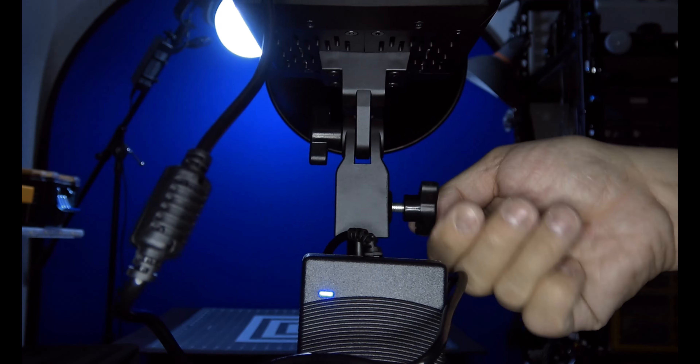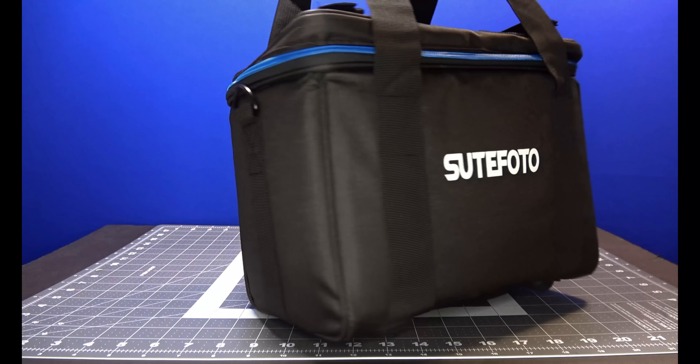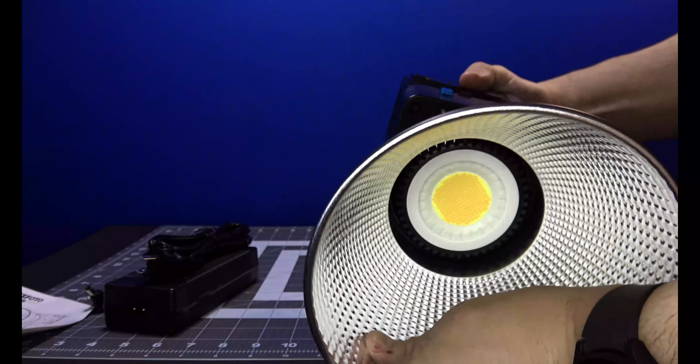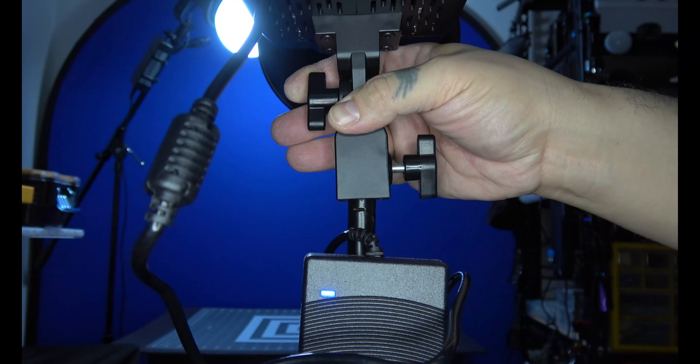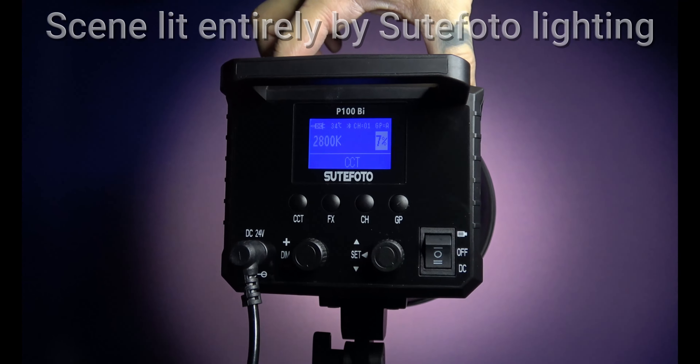In the box, the P100 BI comes with instructions, a well-padded case to protect the light, the light itself, a standard Bowens mount reflector, and a DC 24-volt adapter. The light has a built-in mount that can fit a number of standard boom stands.